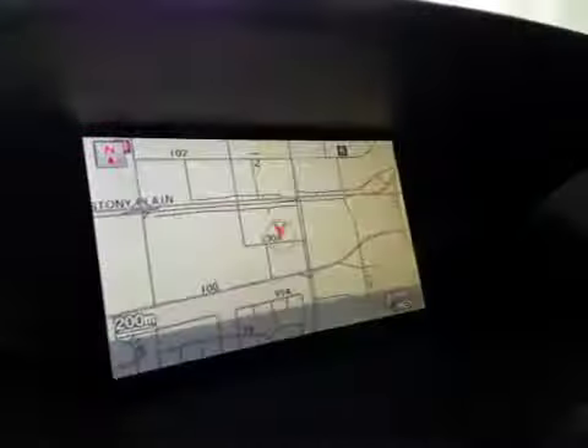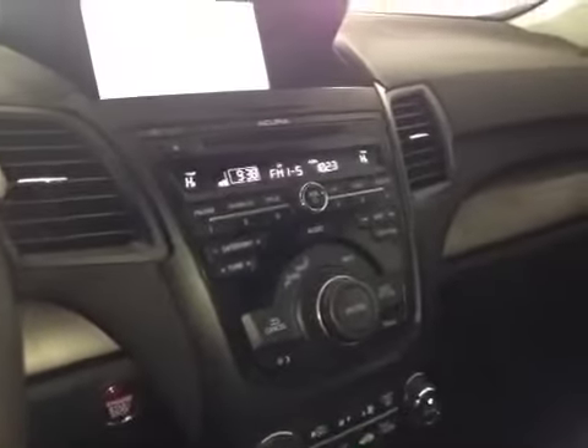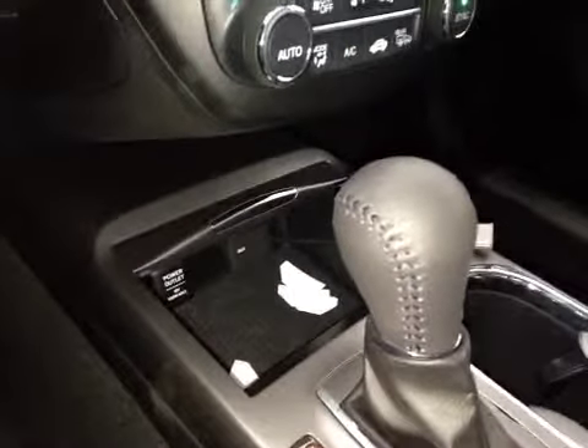In the center, we have your navigation system as well as a backup camera once you put it in reverse. Just below that is your AM and FM radio as well as your satellite radio and CD player. You also have dual climate control, and a little bit of storage here with the power outlet, auxiliary, and USB.